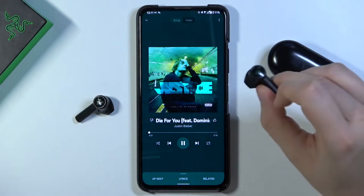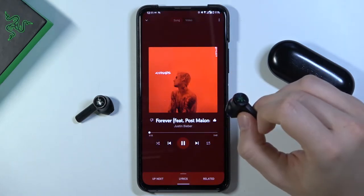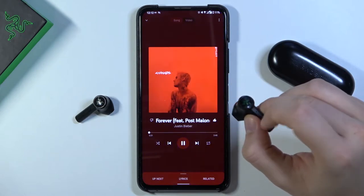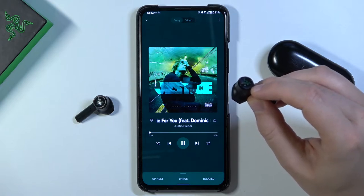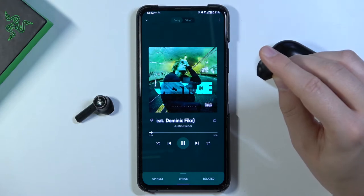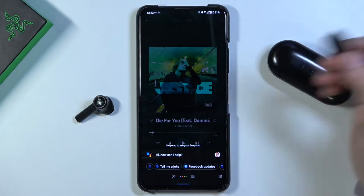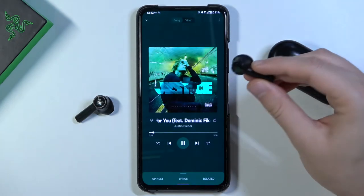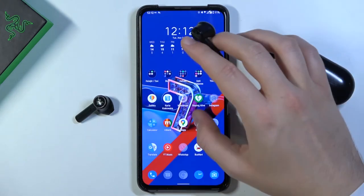As you can see, we can switch between 'Die For You,' 'Intentions,' and 'Forever Sung.' That's very simple. When you click and hold one of the earbuds for at least two seconds, you will also turn on the voice assistant that is set up with your device — in my case, that's the Google Assistant.